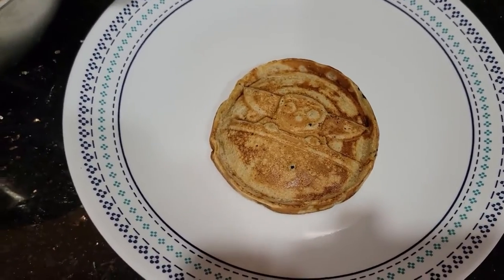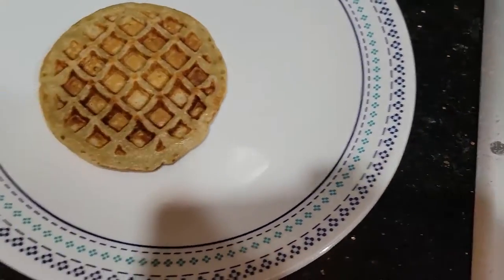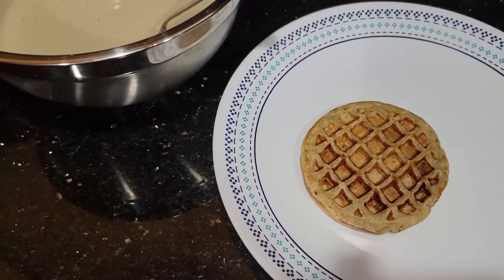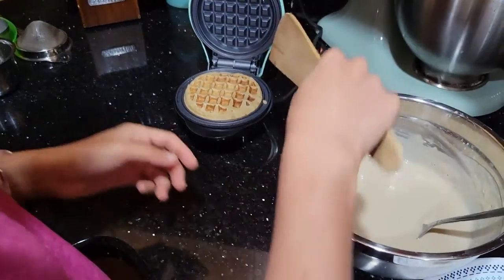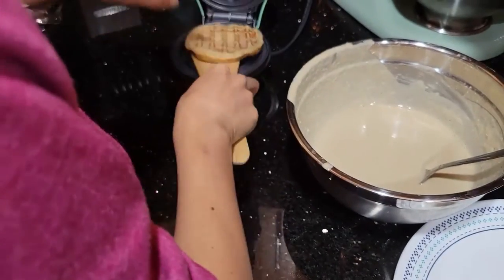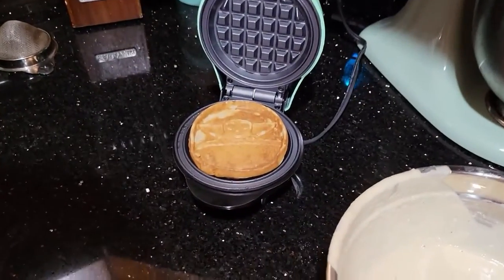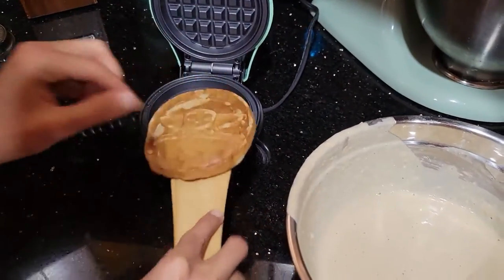This is how it looks. Let me show you after three minutes — now I'm just going to flip it. It's super hot. You can see it's a Baby Yoda pancake!